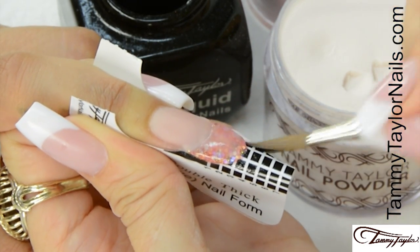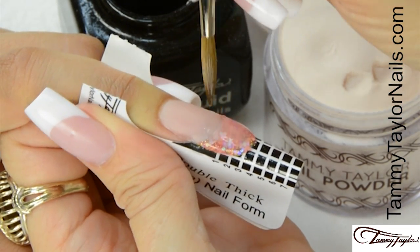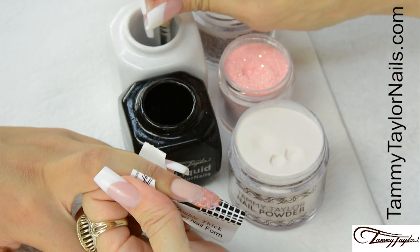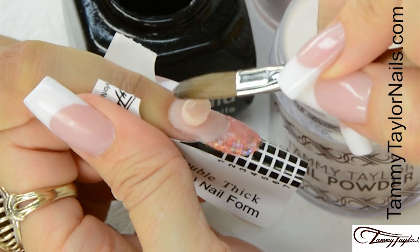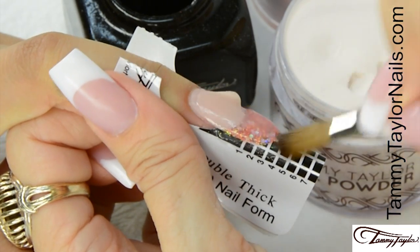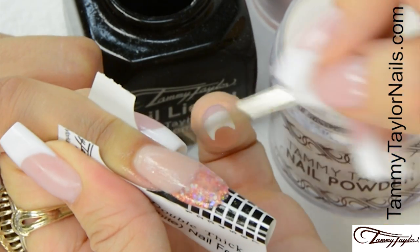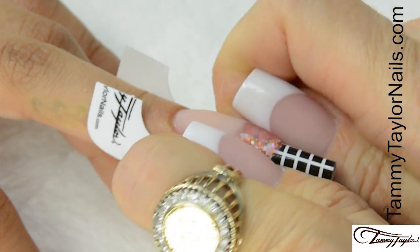Pat it out. Wipe off your brush. Now apply one more ball of peach — dip your brush in, wipe it away, drag towards you, place this ball almost at the cuticle area, let it flow, and stroke it out — side, side, center. As the nail starts to dry, squeeze the C curve. This makes the nail really strong and nice and narrow.